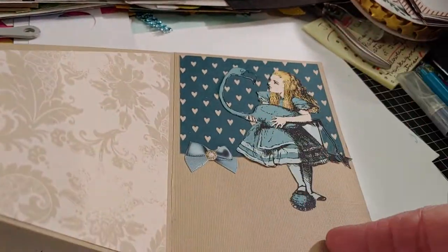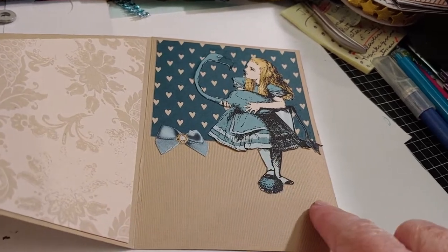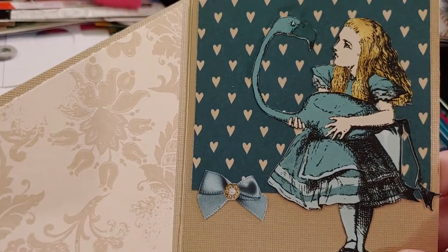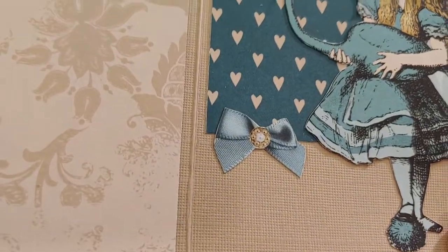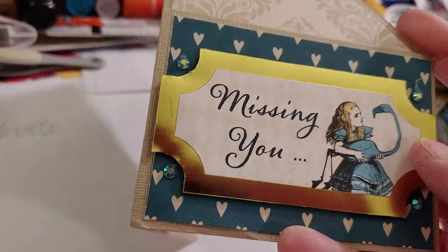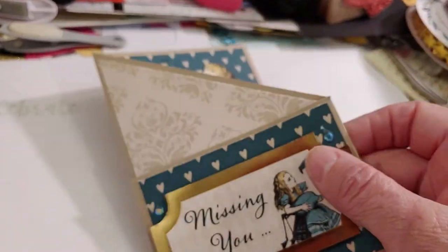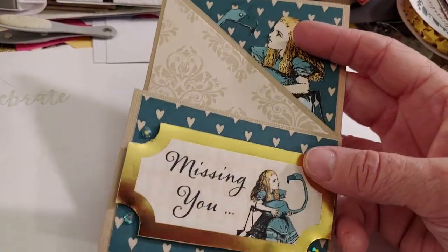I like how she kind of hangs down into the space here to write the sentiment, so you can kind of write around her. And then this little bow — I just had to add that because Alice has the little bow in her hair usually, and I thought that was adorable. On the corners of the little saying, I did put some little blue colored bling. So there is the card and I think it turned out really, really cute. I love this card.